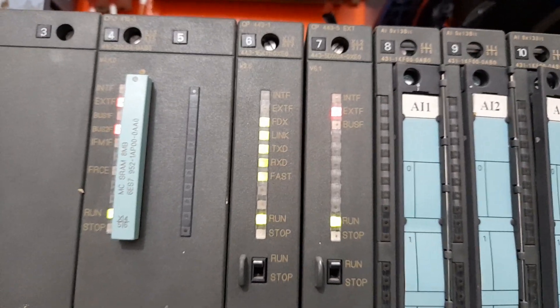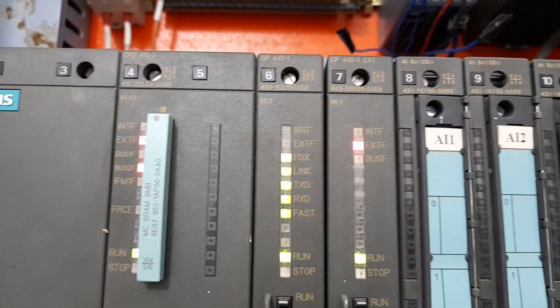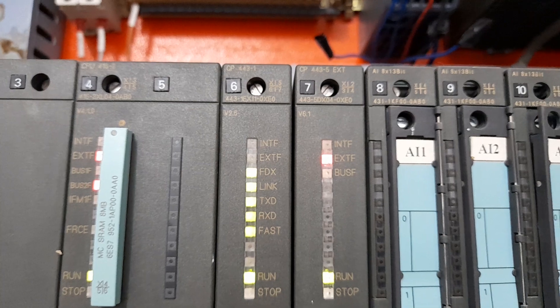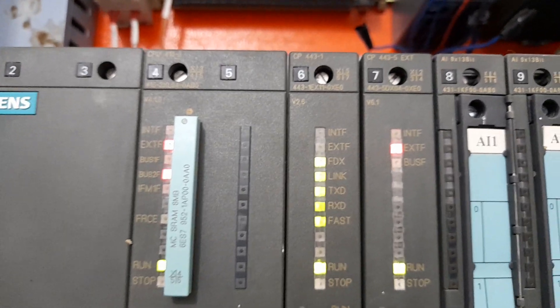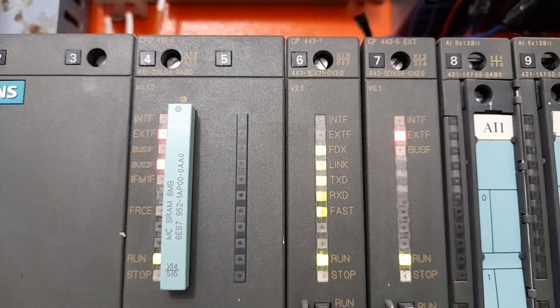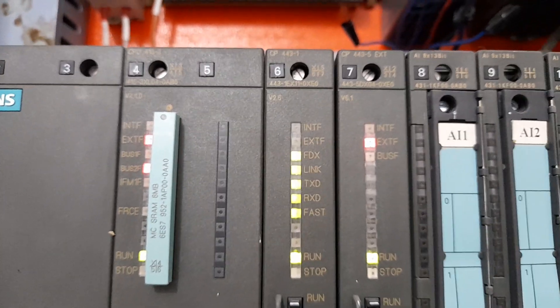This is an additional communication processor installed here for the connection of various sensors coming directly to this PLC. This CP module handles communication for temperature and pressure sensors connected to this PLC through the Profibus PA network.